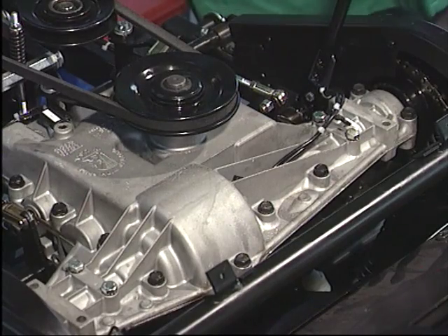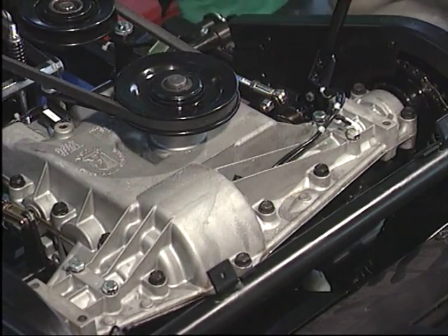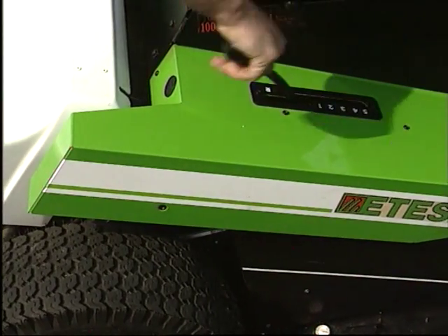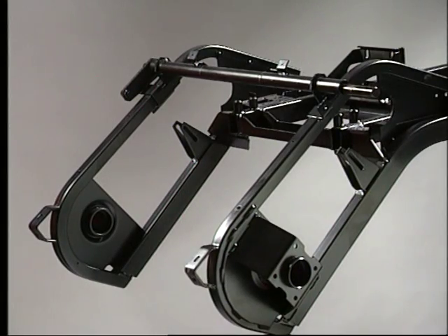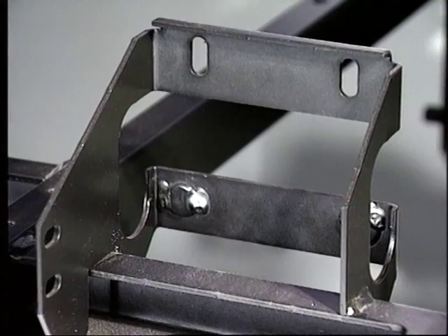Cette transmission s'effectue par l'intermédiaire d'une boîte-pont renforcée Peerless de type professionnel à 5 vitesses avant et 1 vitesse arrière. Dans un souci de résistance optimale, la forme du châssis a été spécialement étudiée par ordinateur. Sa structure tubulaire mécano-soudée est traitée contre la corrosion par cataphorèse.